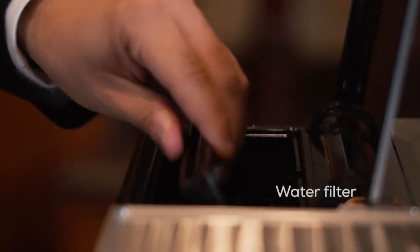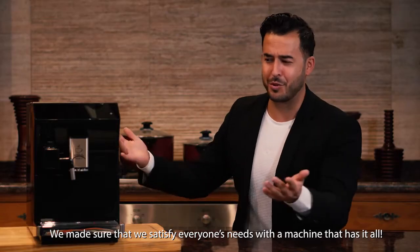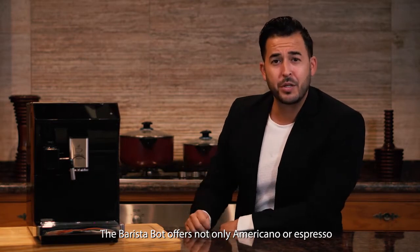With our fridge that keeps your milk fresh and a filter to purify the water, these are the secrets behind our perfect coffee. We've made sure to satisfy everyone's needs with a machine that has it all.